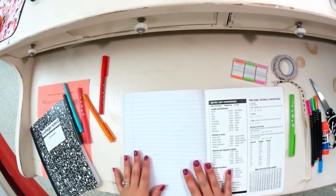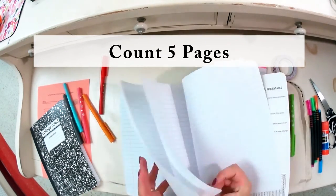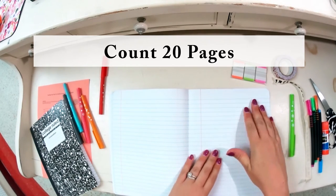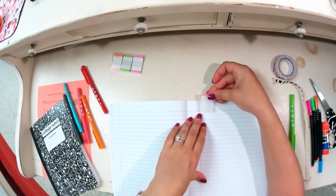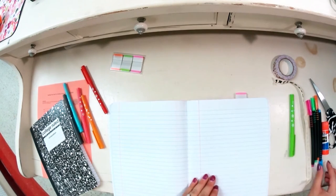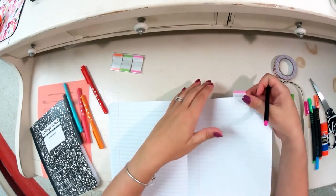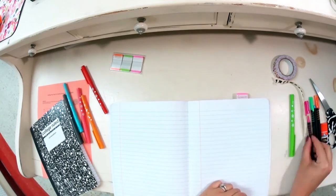Once you've labeled the first four pages of your writing composition book, flip to the back of your composition book and count 20 pages. On the front of that 20th page, take a sticky tab — it doesn't matter what color — and place it at the top of the page. Label it; for my students I'm going to have them label it 'Resources,' however your English teacher may ask you to label it something different.